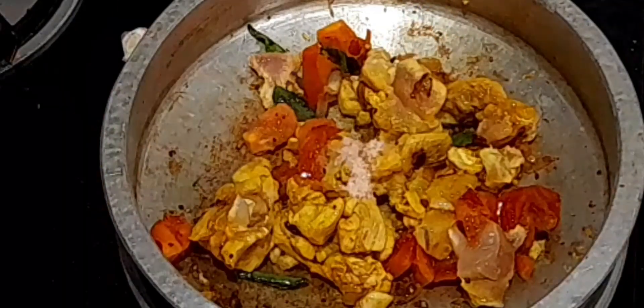Add the washed and cleaned boneless chicken pieces and saute until it becomes whitish. Add the required amount of salt.